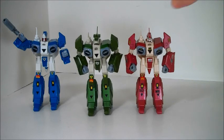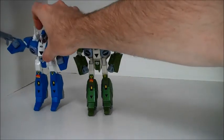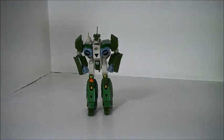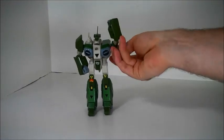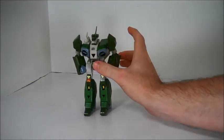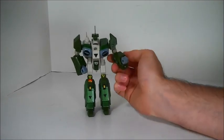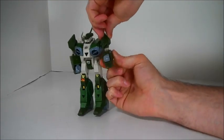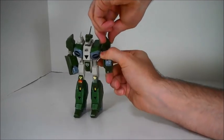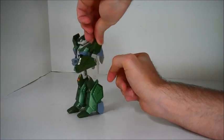Let's go through articulation. I'll use the green guy, since he's the loosest, to show you what we can do here. And sadly, it's not much. You do have the arm joint that goes all the way around. The chests move, but that's for transformation — usually that's more annoying than anything else. There's a swivel at the bicep, and then there's your elbow joint, which goes about that far. So not a huge range of motion there.